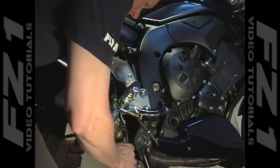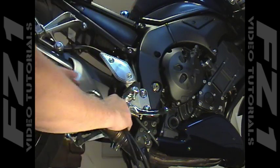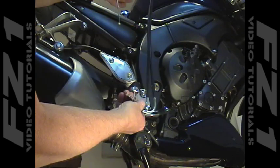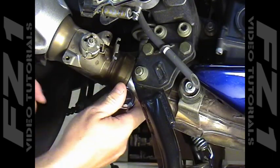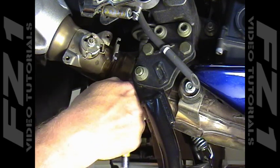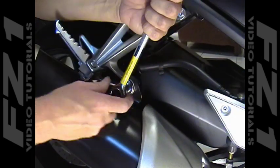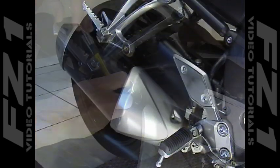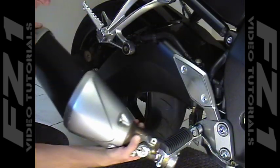Once the exit cables are free, they can be removed from the bike by pulling them out from the bottom as shown. After removing the cables, you may want to store them away just in case you ever want to return the bike back to stock. Use a 12mm socket or wrench to just loosen the nut on the forward muffler clamp. Now remove the 14mm nut and bolt that secures the rear of the muffler to the passenger foot peg mount.